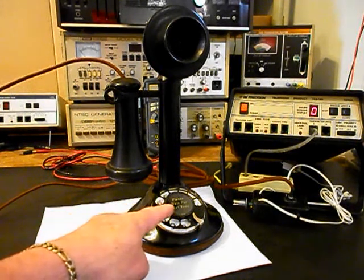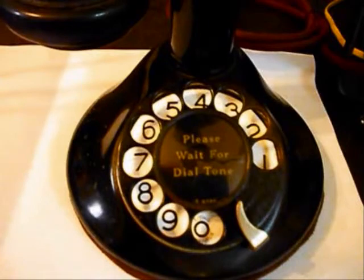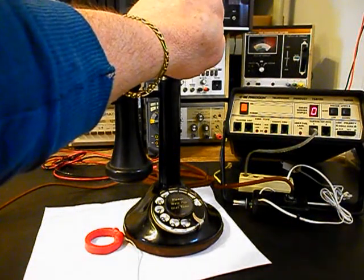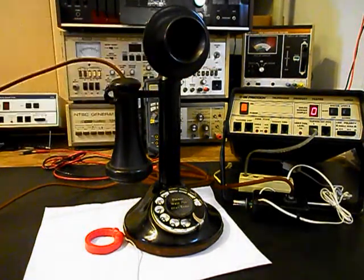We also installed an original dial center card, and we'll do a still picture of that. Another issue: I'm going to have to hold my hand over the transmitter — the spit cup — when we turn the amplifier on, because the electronic amplified transmitters that we design and build here at the shop are so sensitive that it will cause the amplifier to feed back. So now we want to go ahead and give you some dial tone.